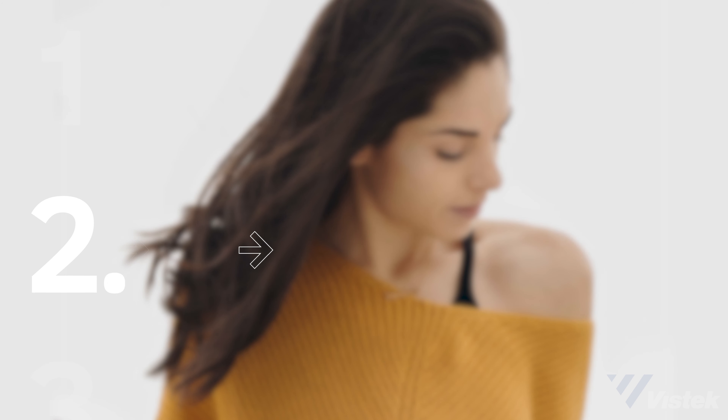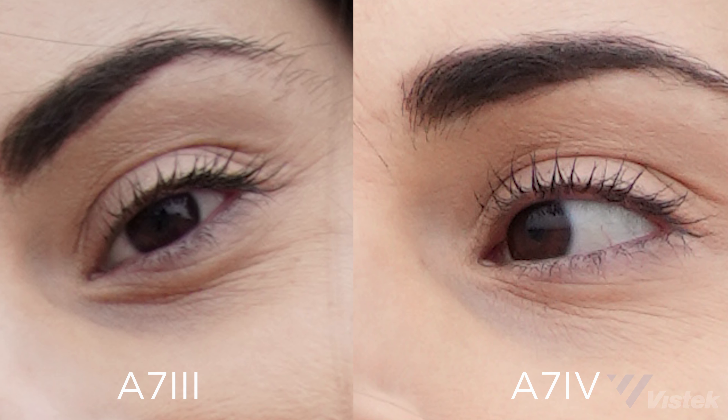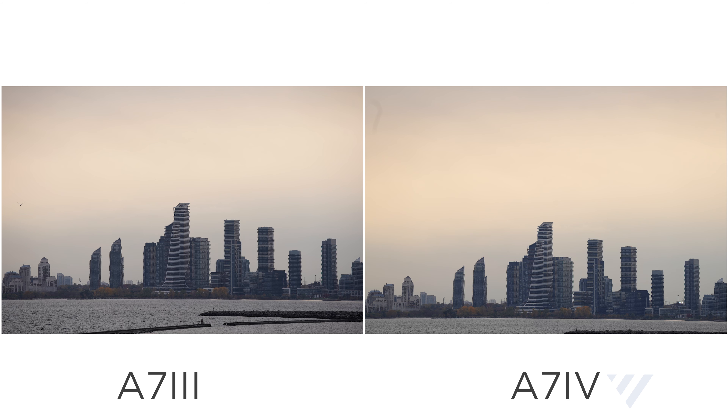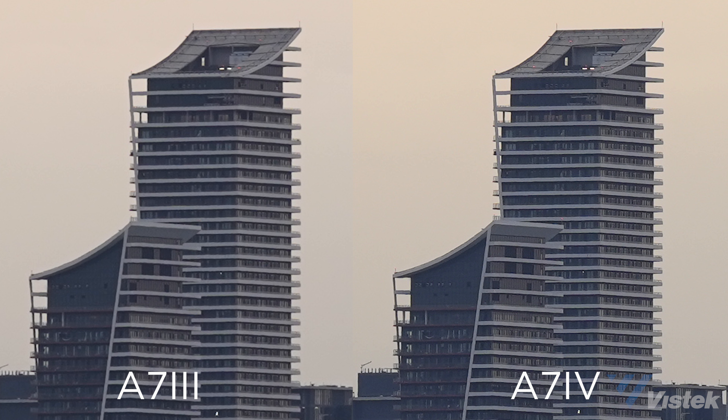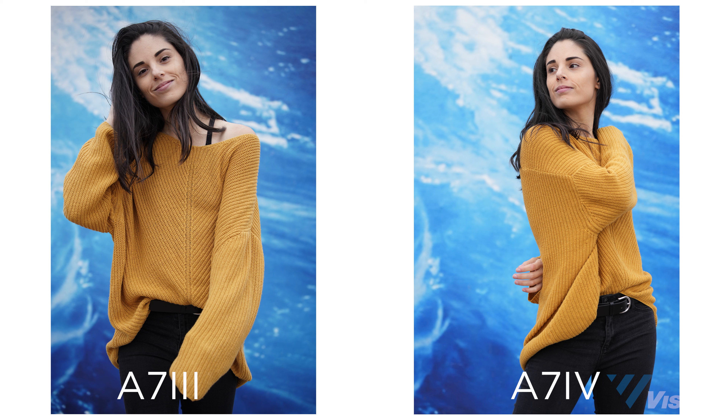Now let's talk picture quality. For photos, the a7 IV has an upgraded resolution of 33 megapixels, up from 24 on the a7 III. If you zoom in to just before you can see the pixels, yes, resolution absolutely makes a difference — if you're printing for large gallery displays, the a7 IV is better. But zoom out even a tiny bit and there is absolutely no visual difference. So if you're publishing in magazines, online, or making small prints, there is little advantage to upgrading in terms of perceived detail.